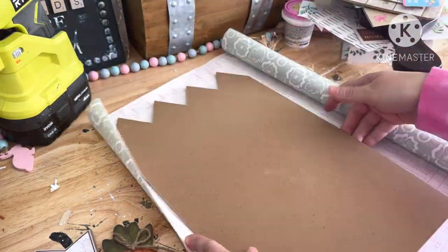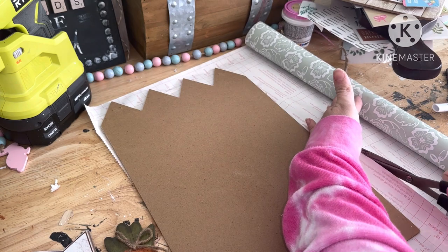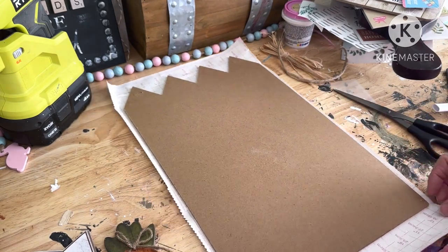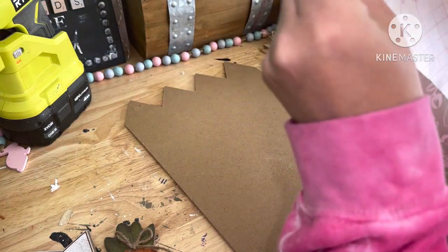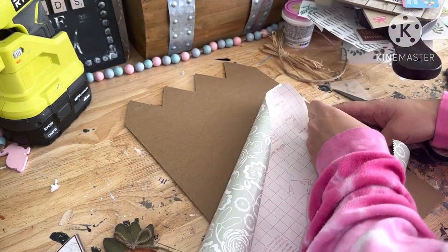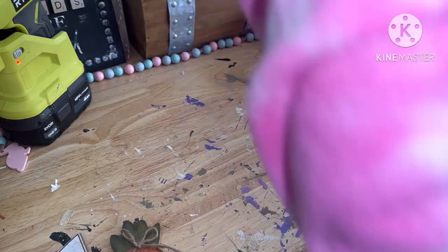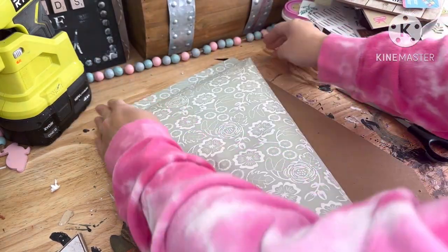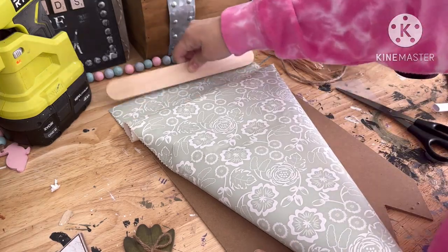I really loved this contact paper that I found at Dollar Tree as well. I'm not quite sure if it's new or not but it was definitely new to me, so I trimmed off a piece. Word of advice: I definitely wish I had cut a little bit wider because it did start to come up on the edges — I thought it would be a little bit stickier. So cut a little bit wider just so you can fold it over and make sure it stays.